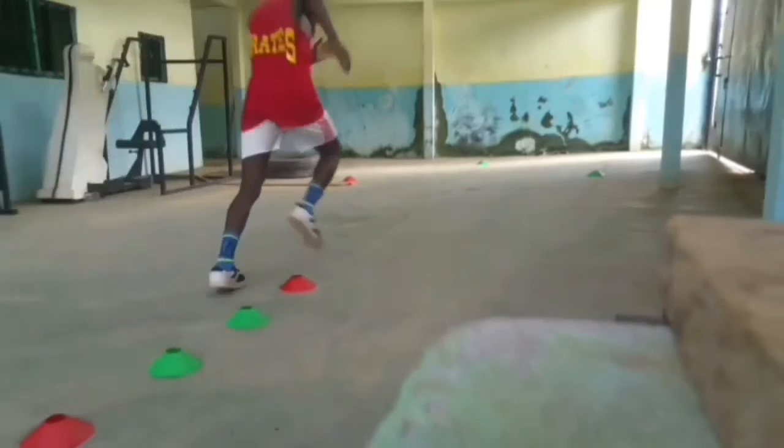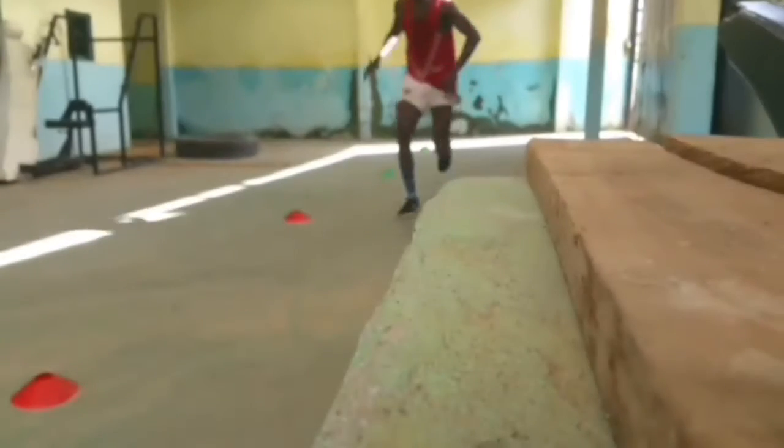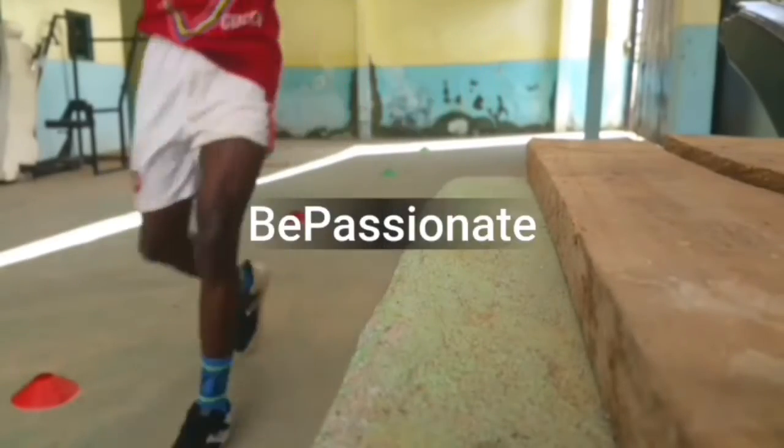Hello guys, welcome to another YouTube video. In this video I'll be talking about what you should do for growing pain. I'll be giving you three tips to put into place when you have a groin injury.